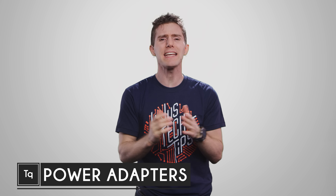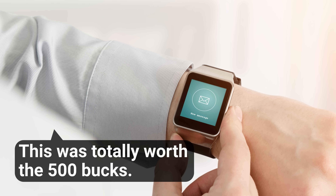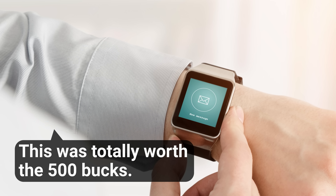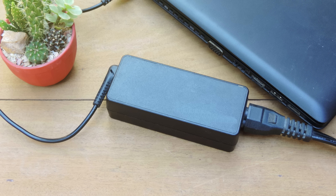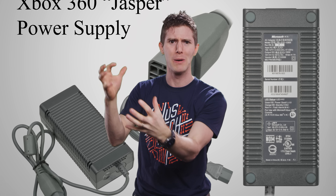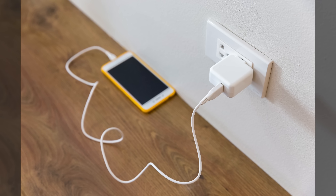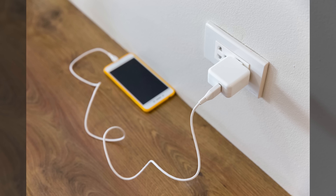The trend for everything these days is to make gadgets smaller, lighter, and more portable. We even have smart watches because checking your already pocket-sized phone when you get a text was simply too much work. But there's one rather fat fly in the ointment when it comes to portability: those huge power bricks that still accompany many of our electronic devices.